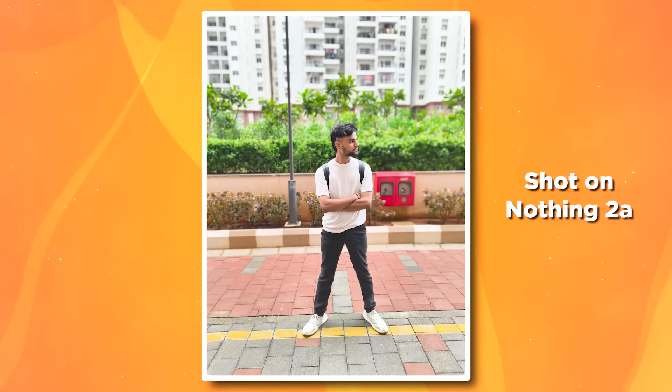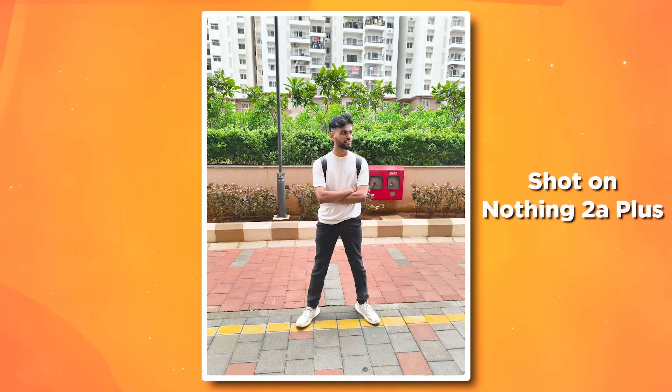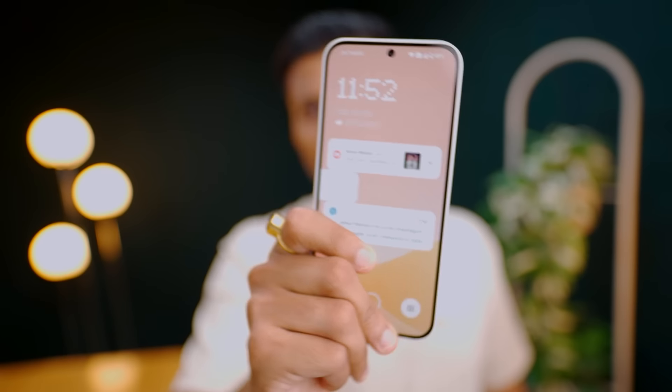There's a little difference in colors. The Nothing Phone 2A sometimes produced decent photos and sometimes below-average photos. But with the 2A Plus, photos were consistently average. The same improvements could potentially come to Nothing Phone 2A via a software update.